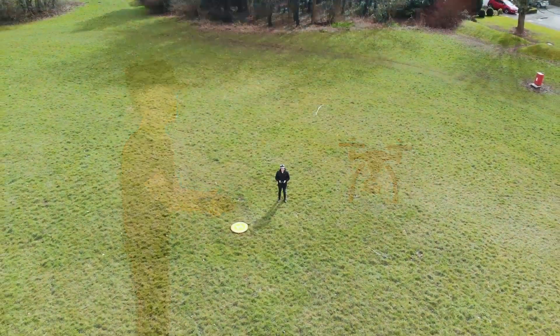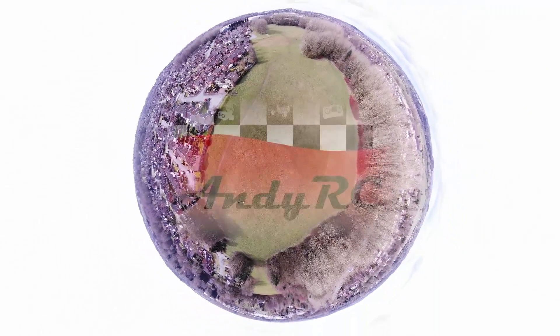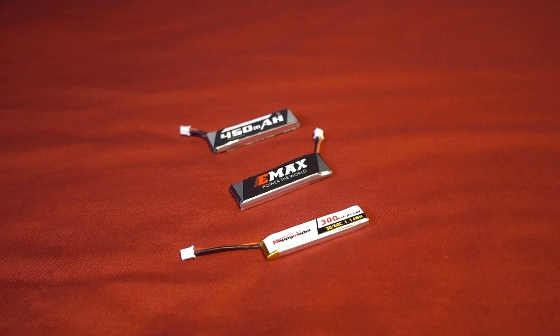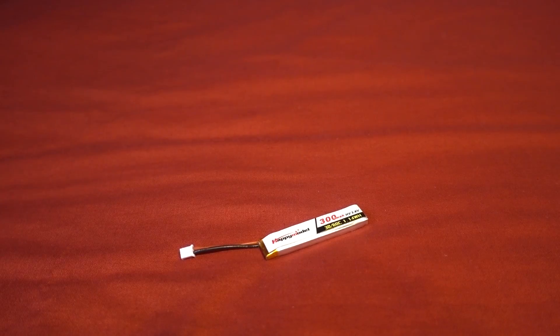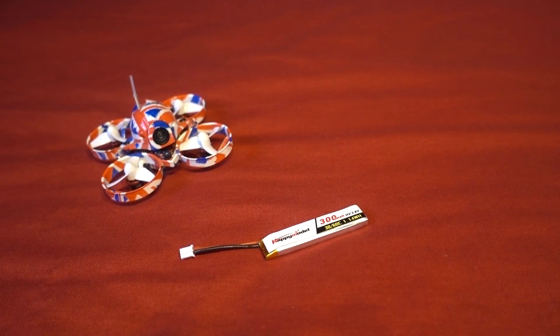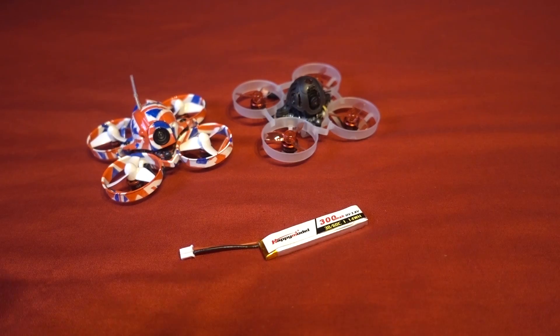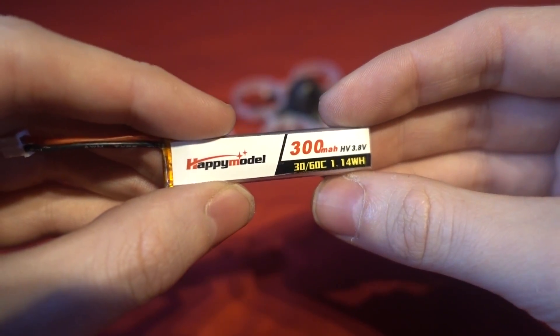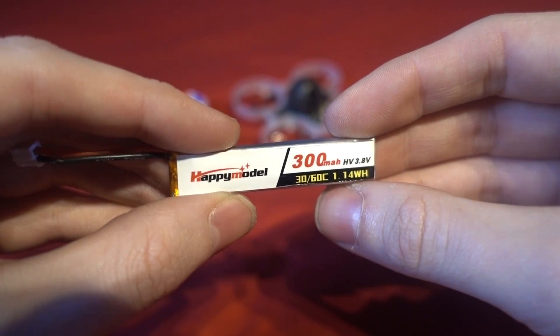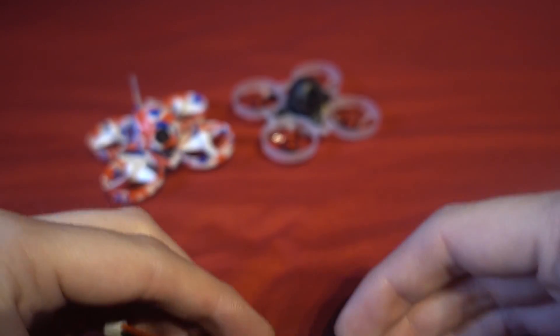Hello and welcome back to my RC channel. I'm Andy RC and today I'm going to show how you can quickly storage charge 1S LiPos. The reason I'm making this video is because we've had storm after storm in the UK for the last five weeks. I've been flying a lot of 1S Tiny Whoops and it's important to storage charge these LiPos because they don't have much longevity in the first place, and keeping them fully charged or undercharged for a long period of time is only going to accelerate their demise.